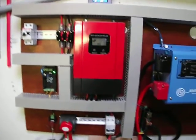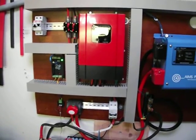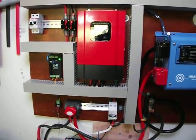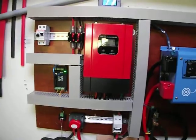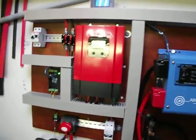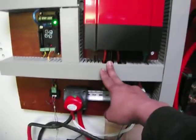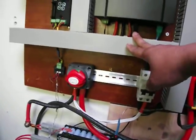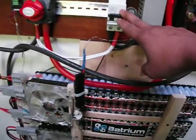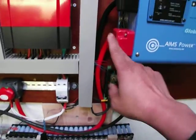I have 800 watts of solar panels over there and another two sets of 490 watt panels. This is my incoming feed and it feeds to here. This is my battery input right here — battery input goes to this breaker and feeds to the input for the inverter.